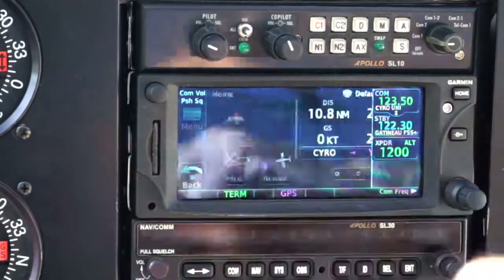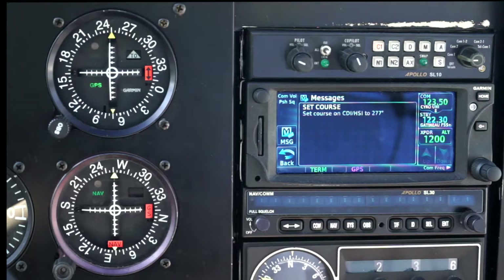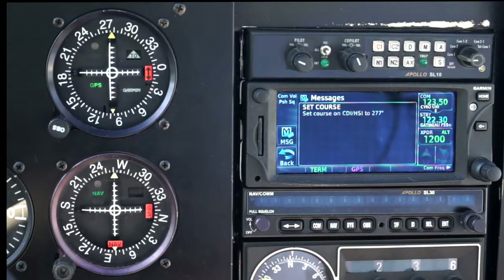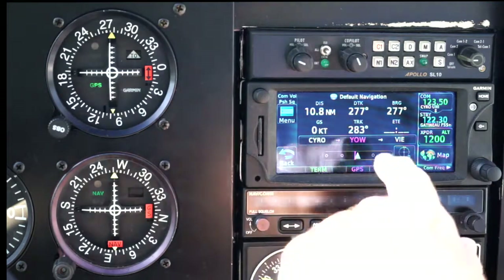The home button will take me back to the screen and I get probably the most useful screen other than the map, which is the default navigation. How far is it to the next waypoint? In this case, 10.8 miles. What is the direct track? What is the bearing from there? What track am I actually flying? My ground speed is zero and my time on route. Periodically, the message button will flash — it's telling me to set the course to 277, because that is the first direction I've got to go in. It doesn't actually matter in the sense that it doesn't change the CDI reading by doing that, but it's a useful aide-mémoire and it stops the message coming up every two or three minutes. So I've set the CDI to 277, and now as we fly, the needle — rather like a VOR — will tell me how far off track I am.